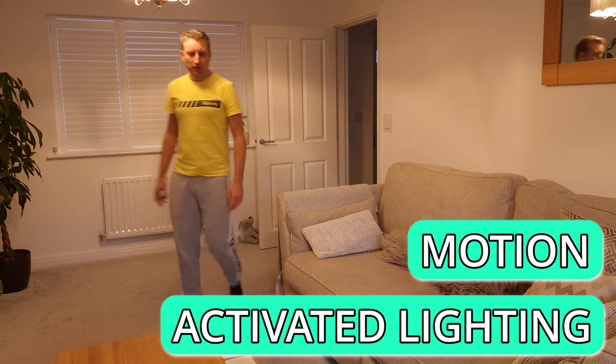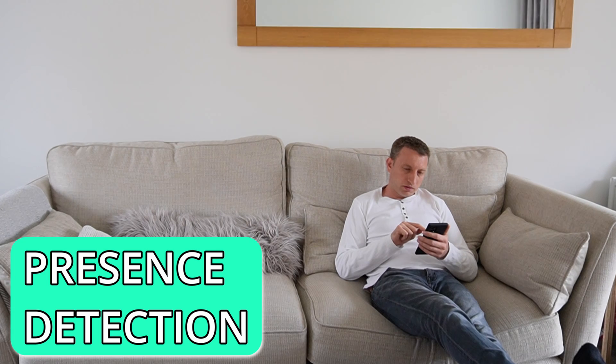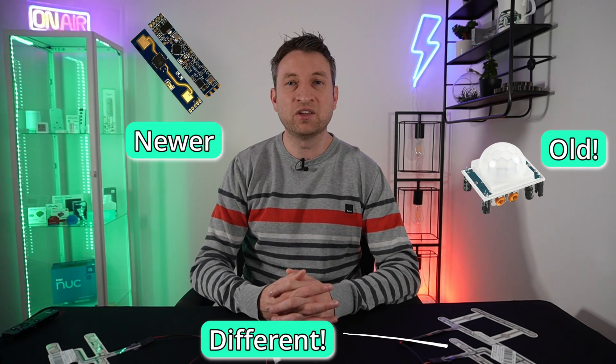Detecting motion when walking into a room or knowing that someone is still in a room is often a key part of a successful smart home. My goal is to find new or less known ways of detecting presence so that you can make your automations and your smart home smarter, all without having to use the word AI.